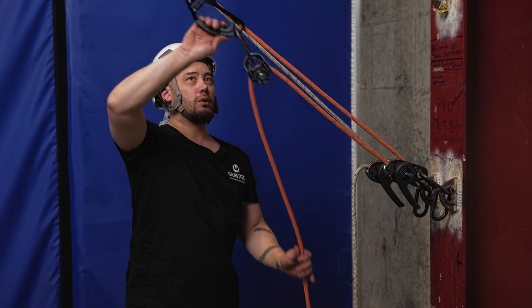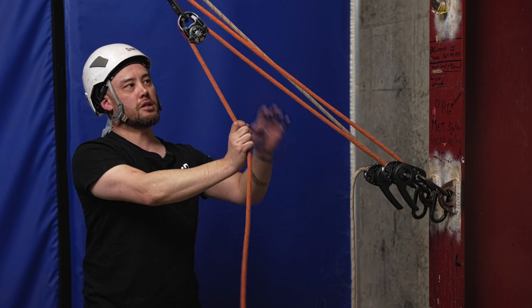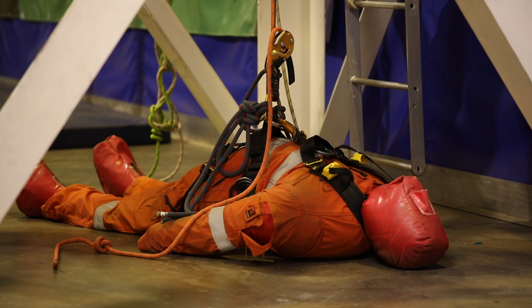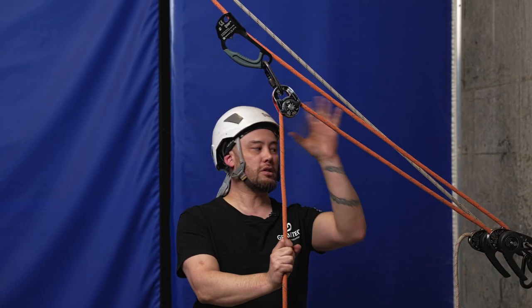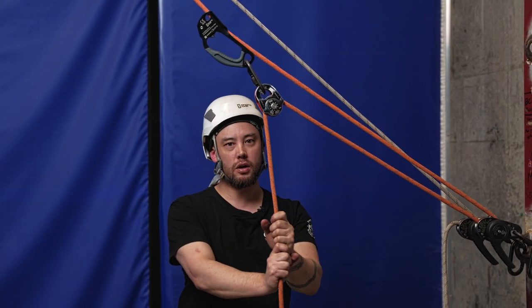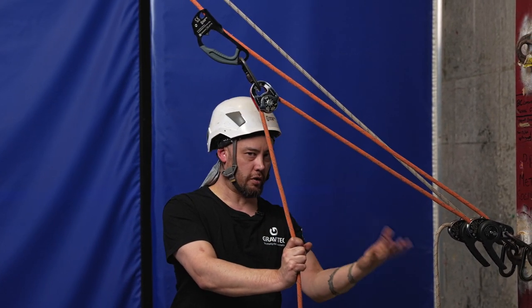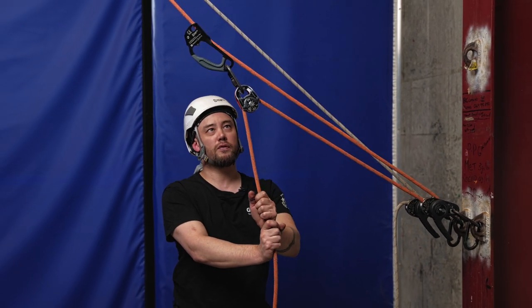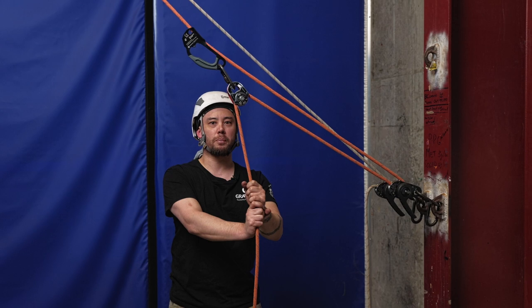Collectively this is a basic three to one — or theoretical three to one — mechanical advantage system, otherwise known as a Z-rig. I say theoretical because in theory this setup would make it three times easier to raise whatever weight or load is on the other end of the ropes. But because we're using various mechanical devices in here, we do have friction inherent in the system, so it's a theoretical three to one, not necessarily a true three to one.